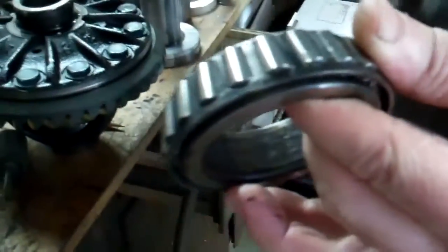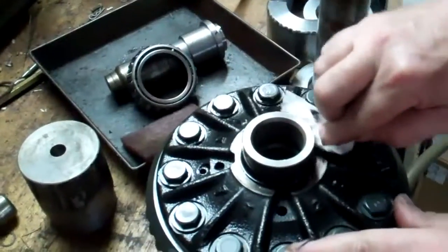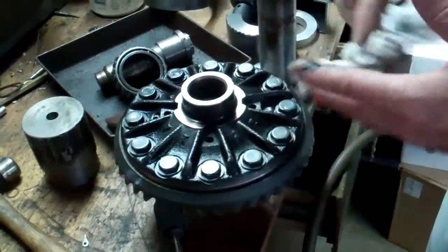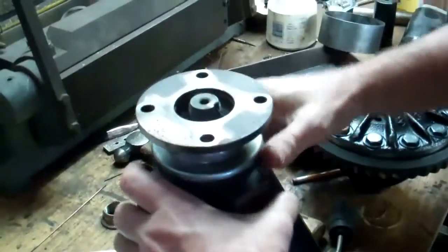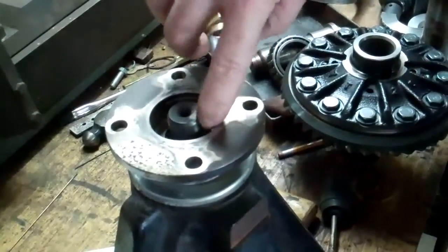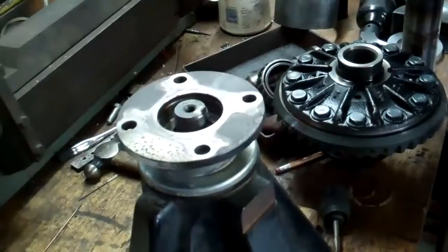If you had a reason to, you could reuse this bearing, but I've got all new so I'm not going to do that. I'm going to clean this up a bit and then go over to my press. To get the pinion bearing out of the case — I've taken the pinion nut off with my impact, it was peened over into the little recess there, I straightened that out and took it off, the impact came out no problem. What I'm going to do is get my puller and pull the flange off, and then I'll just drive the pinion out.